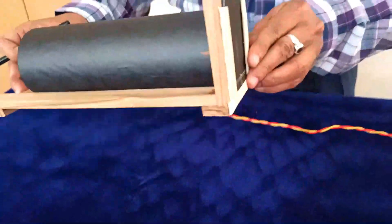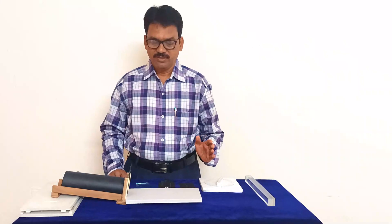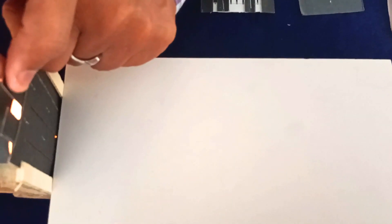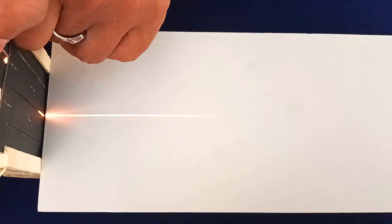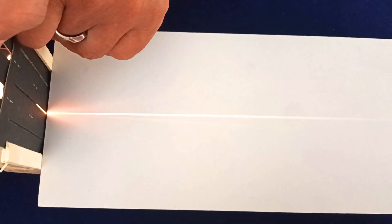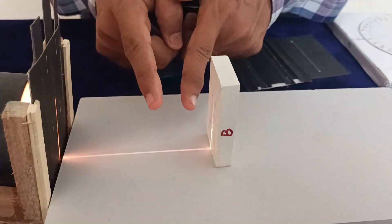Now coming to its applications — the first one is rectilinear propagation of light, meaning light travels in a straight line path. I have placed the single slit card and am switching on the light. As I open the slit slowly, you observe the ray traveling in a straight line path, moving in the forward direction. If I place an opaque material in the path of this light ray, you observe that the light does not pass through — so light needs a transparent medium to travel in a straight line.